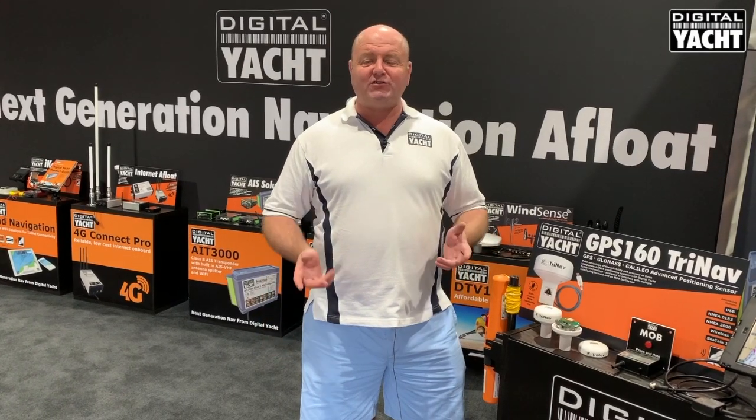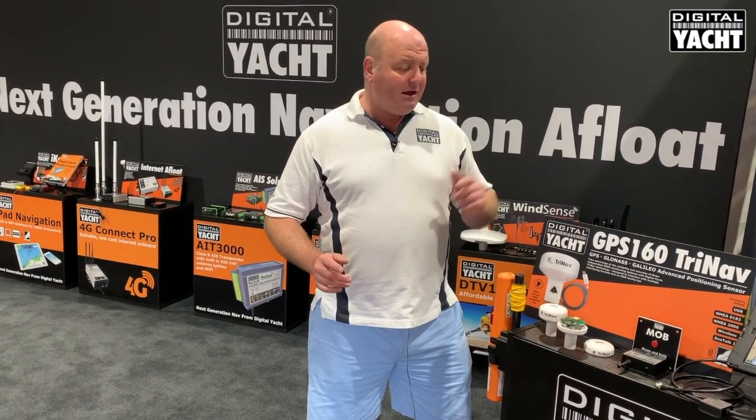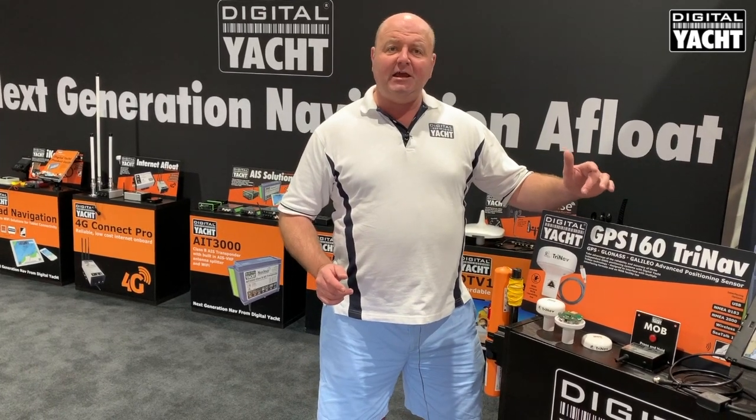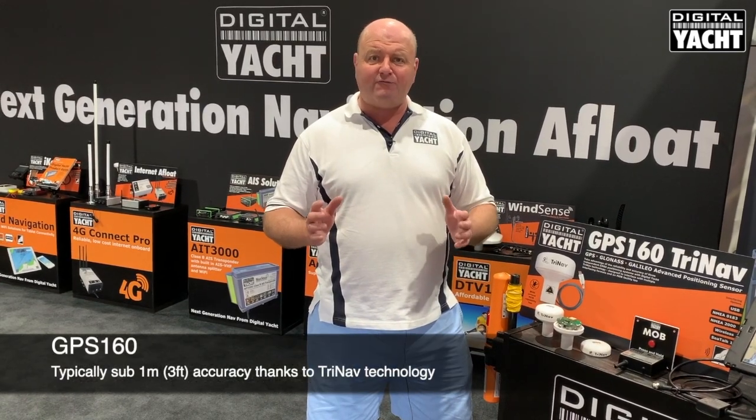Hi, it's Nick from Digital Yacht at the 2019 Fort Lauderdale Boat Show with a partner update on a new product we've just introduced called the GPS160. The GPS160 is a GPS, GLONASS and Galileo positioning sensor utilising all three satellite networks for the best possible accuracy and reliability.